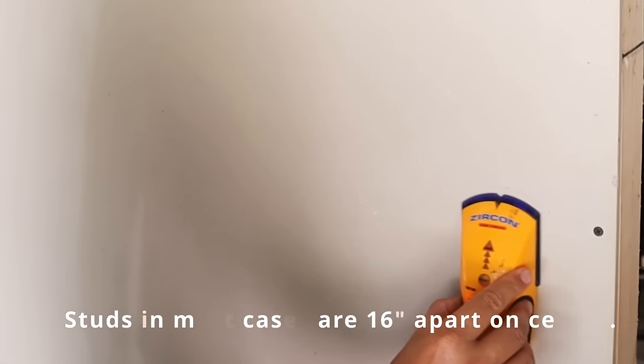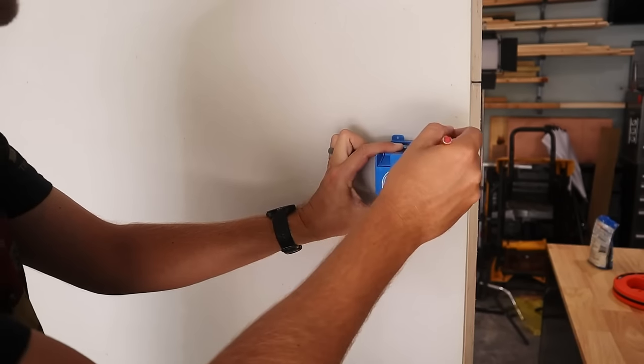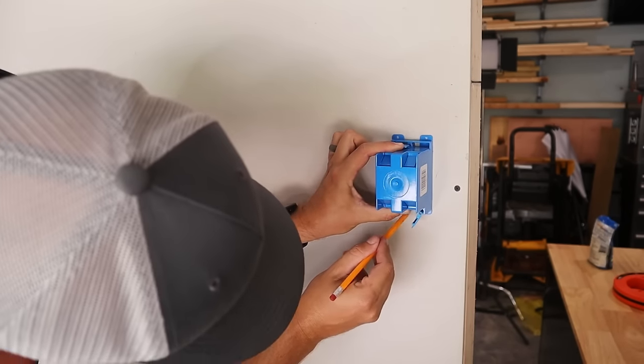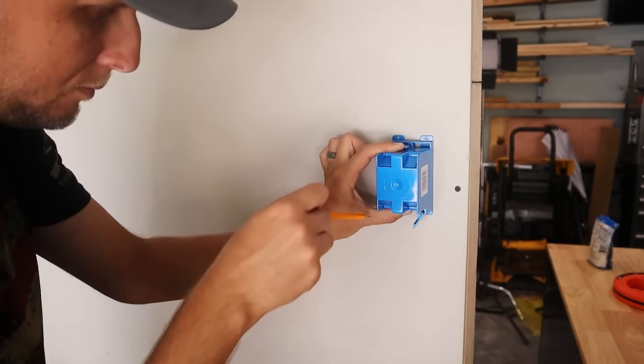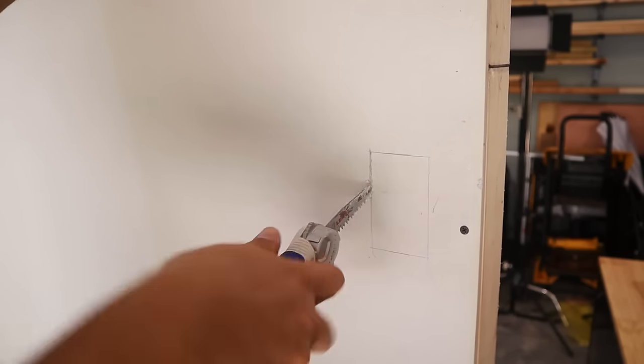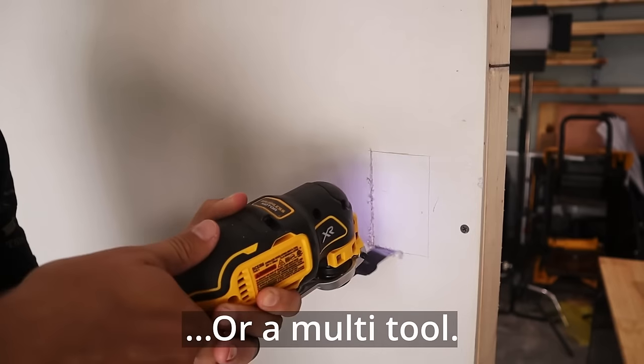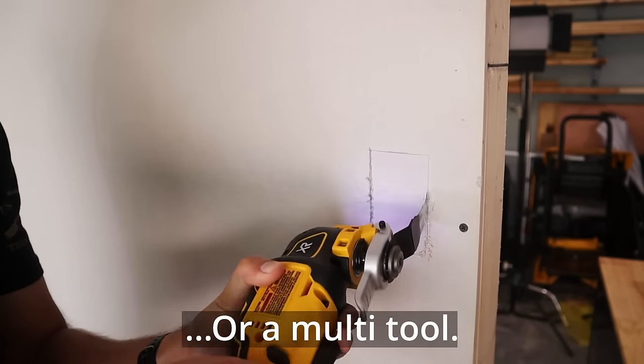In order to install the light switch you're going to have to cut a hole in the drywall to install a box for the light switch. Locate where you want your light switch to go, make sure it's at a height appropriate per code, then mark around the area. I typically take my box, put it up against the wall, trace a line, then use a jab saw to cut out the hole.